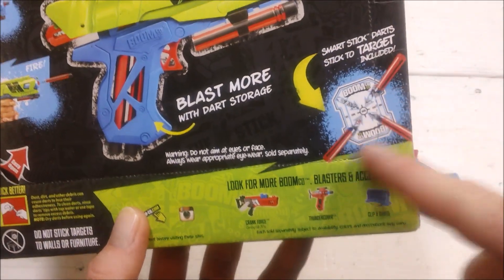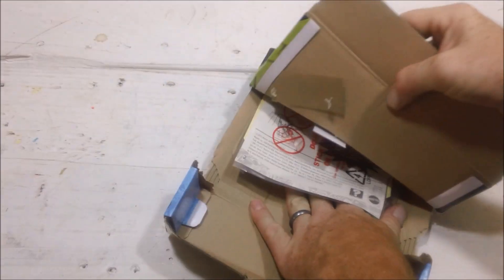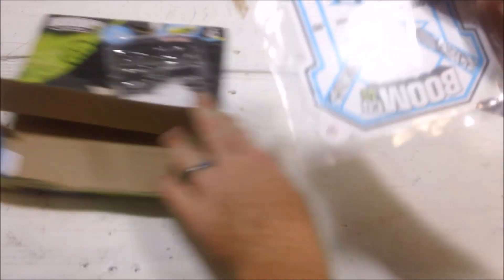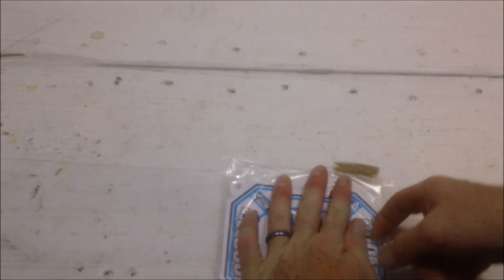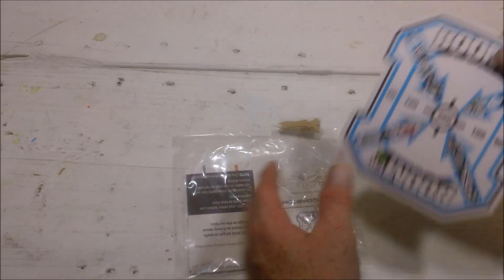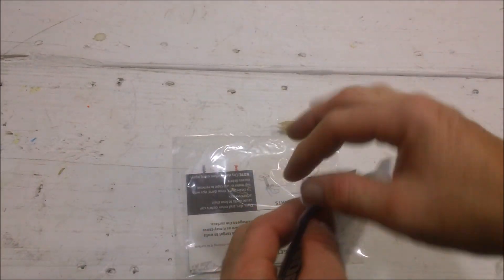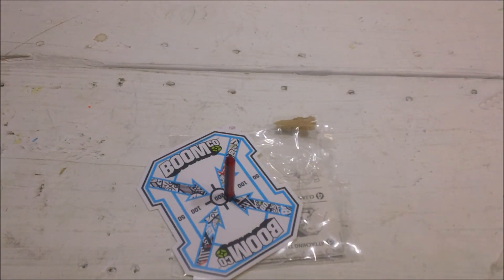I've had 50/50 luck — the packaging says one target is included. With my own previous Farshot and my wife's, one came with one and one did not. So we're going to rip open the package and find out. I did get it. These targets are pretty neat; I use them on my target board. You can open it up and it's basically a type of photo paper. Just be careful not to tear your target as you open it. I'm not going to peel the adhesive backing off — these are adhesive, so you can stick it to a wall — but it's pretty neat because the darts do stick to it.